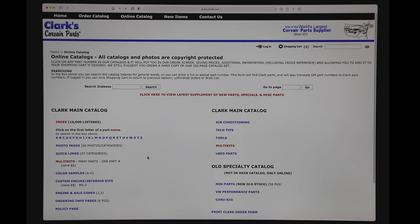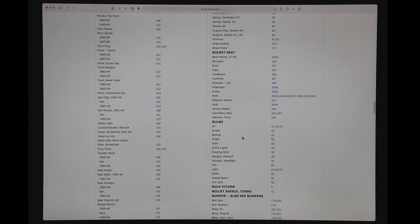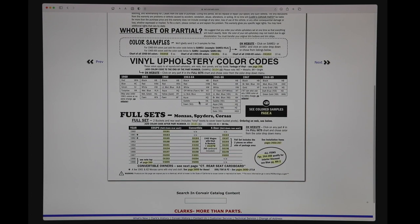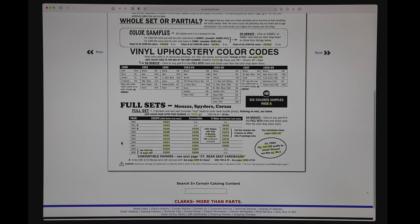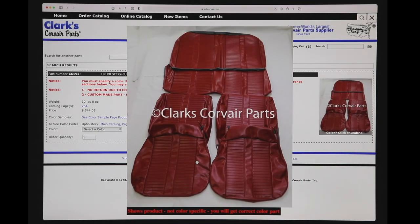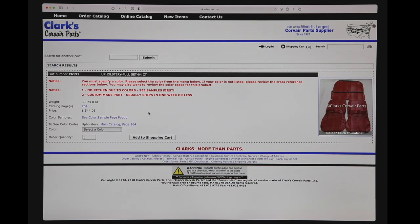So let's add some interior items. Let's say I want some bucket seats. Under bucket seats I find upholstery sets — let's go to upholstery sets. It tells me the different colors, and here are the sets. For a 64 convertible you notice it's brought up a photo — it's of a red set. But if I click on that photo it says 'shows product, not color specific — you will get the correct color part.' So I'm going to close that.